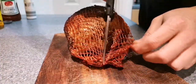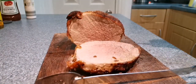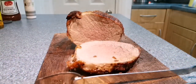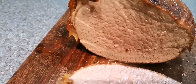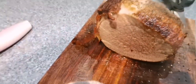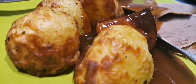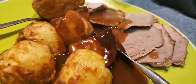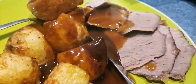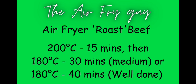Just cutting this off now - cutting off the old hairnet. It looks all right to be fair, but it's pretty well done in all honesty. I was hoping it to be a bit pinker, a bit medium, but next time I'll definitely just go for the half an hour. It was still really nice though. Look at that - nice and juicy - that's gonna get sliced and diced, get on the plate with the roast potatoes, and I chucked a little frozen Yorkshire pudding in as well, plus a bit of gravy. So: roast beef, one kilogram, bang it in - 15 minutes at 200 degrees, after that 180 for half an hour, or 40 minutes if you like it well done. Don't forget to subscribe - have a good one, cheerio!